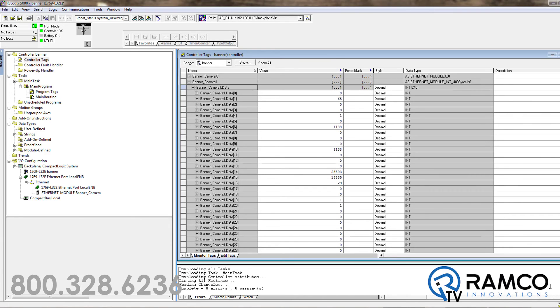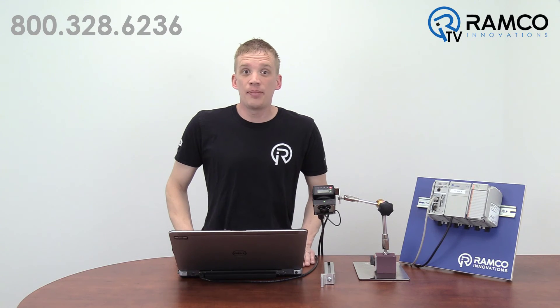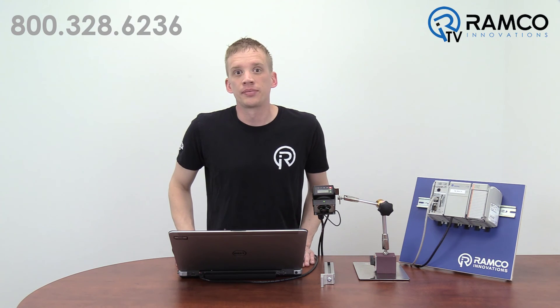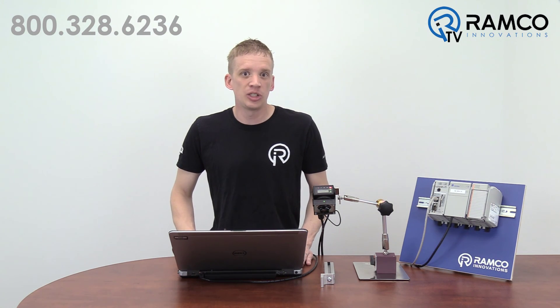Here's the data coming back from your camera. If you go back to the VE software, you'll see the map of how the information is being pushed to the PLC. As you can see, the setup is pretty simple and straightforward. There's a lot of information from the camera that can be shared, which makes the VE Smart Camera an extremely powerful tool.